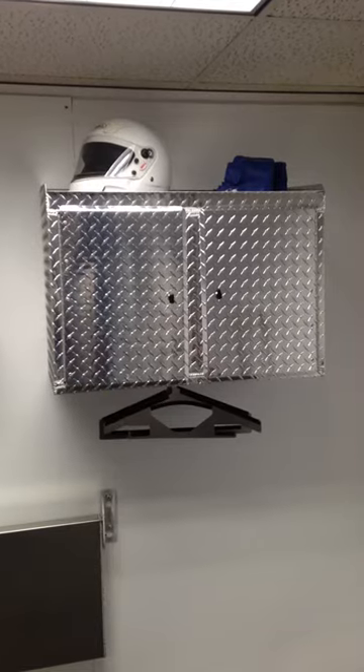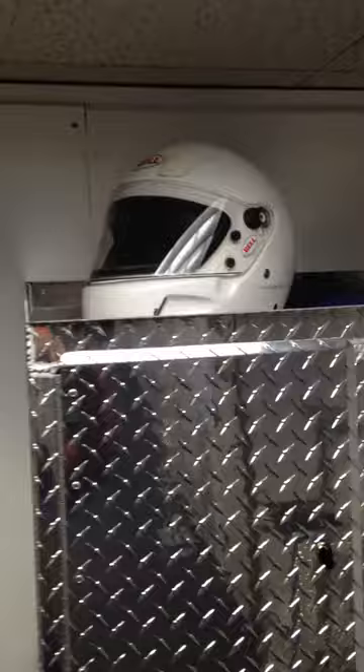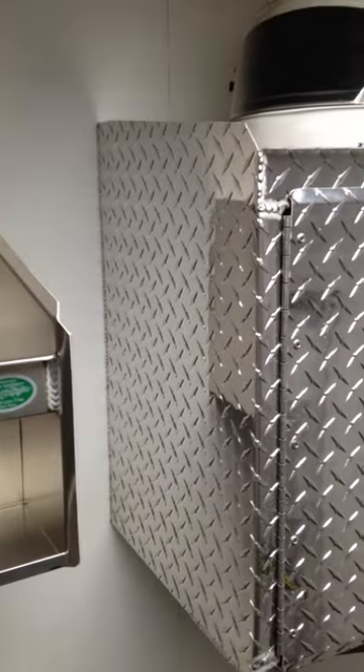Let's look at the shelf top first. It's a simple ledge that you can use to store the things that you need to get your hands on often. We have a helmet and some racing shoes on the top shelf of ours.